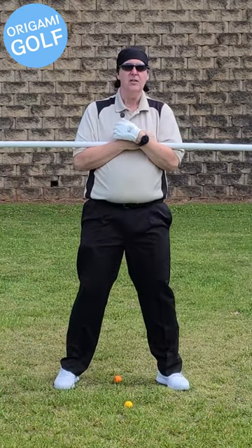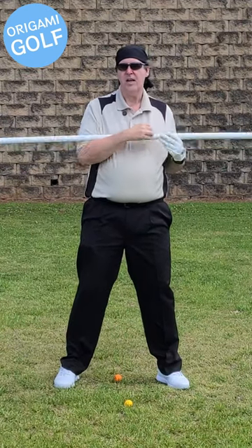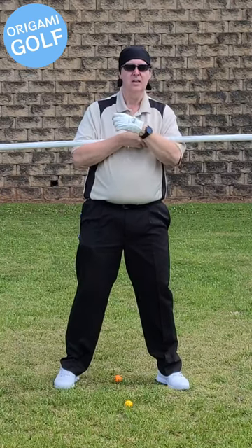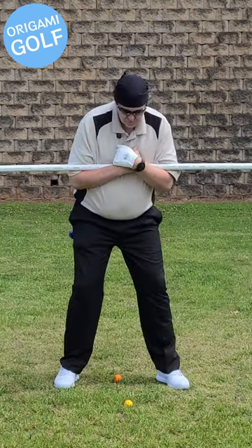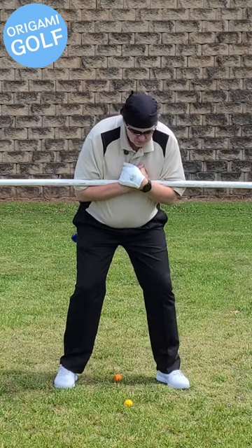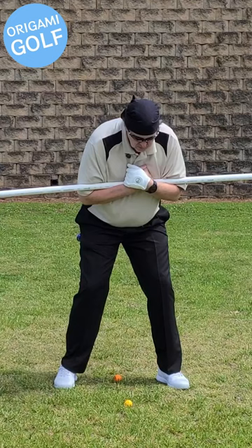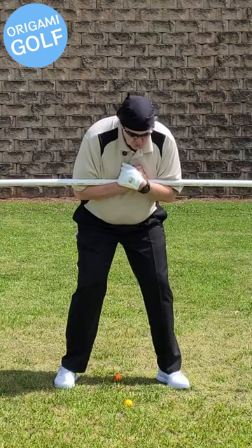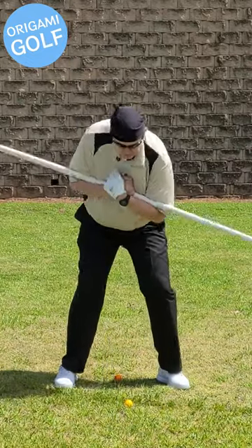Now if the pipe's a little too long for you for this drill, just move it to the side a little bit — start at center and move it a few inches to the side so one side's longer than the other. Then you can get down to the ground. I urge you to shorten the pipe a little bit to actually teach you to go down if you have to.